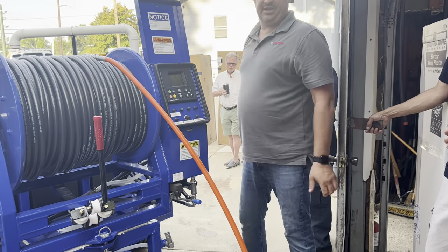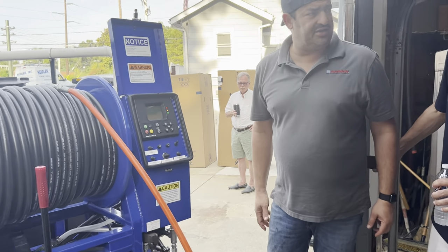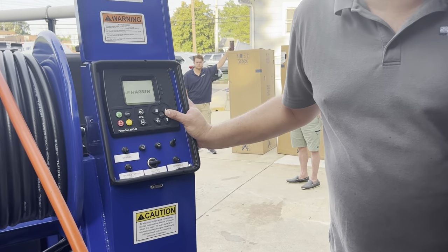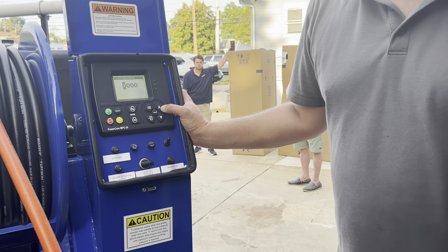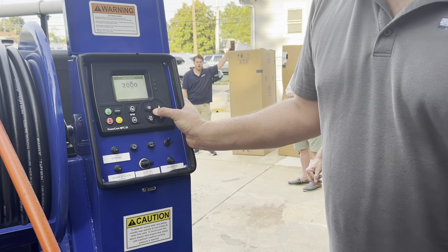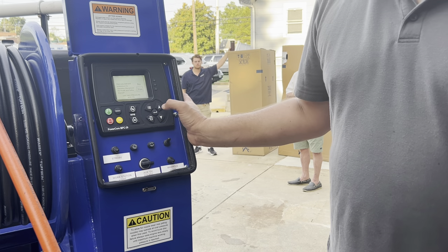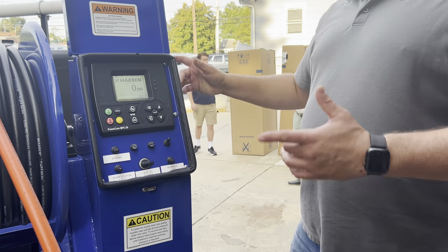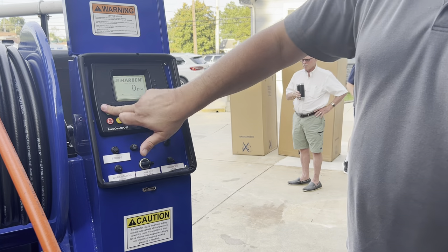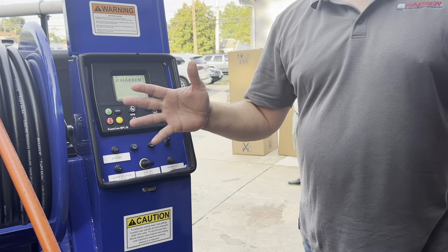We're going to go ahead and start it back up again. The one that's not labeled is your main power toggle — that goes on. Then you have to put in your code: 2-0-1-0. You get to those numbers by these arrows here. The enter button moves the cursor along. We've read the safety. I always check to make sure I have an open circuit every single time I start the machine. Looks good — green means go. There's a three-second delay and we're good to go.